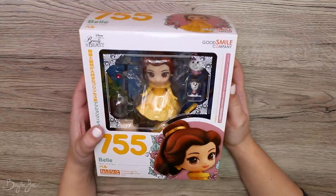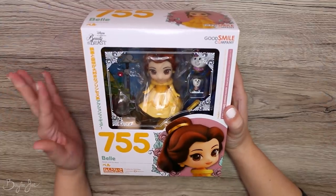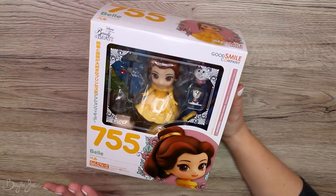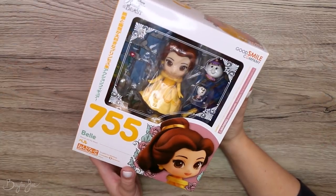Hey everyone! So in today's video I'm going to be opening up this Belle Nendroid figure and then making a painting based off of it. This is my first ever Nendroid, and I also have a Rapunzel one coming.